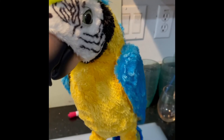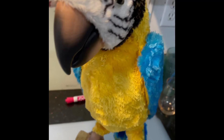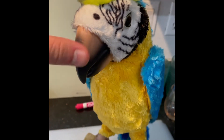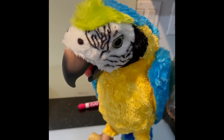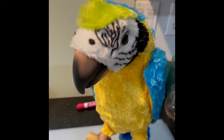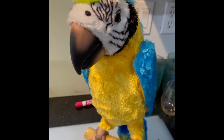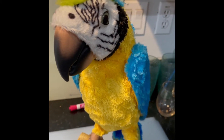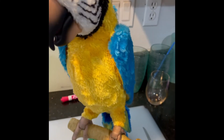Wow, you're pretty interactive, aren't you, buddy? Like your nose scratched? Hi, buddy. You're kind of cool. Hello! Are you tired? You want to go to sleep? Should I turn you off?